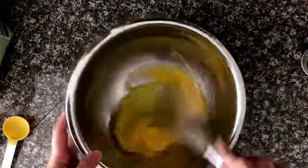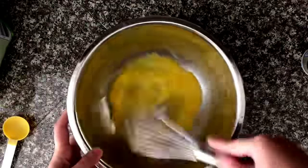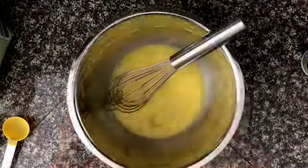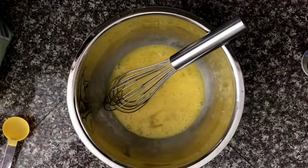I like to mix my eggs because it makes the bread a little bit fluffier. Once your eggs are mixed, you are going to add four tablespoons of avocado oil.